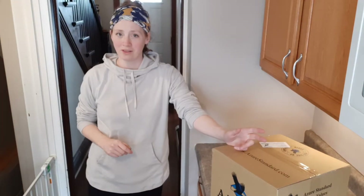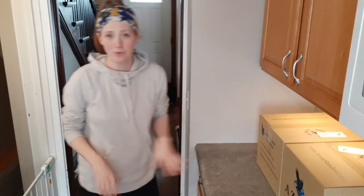Hey everybody, my name is Ashley and welcome back into my kitchen. Today I am putting away an Azure order that I just picked up this afternoon. It's smaller than normal and I'm going to tell you why. If this is your first video here, we do a lot of gardening, food preservation, and anything kitchen related. But today we're just going through a few things that I bought for my kitchen.